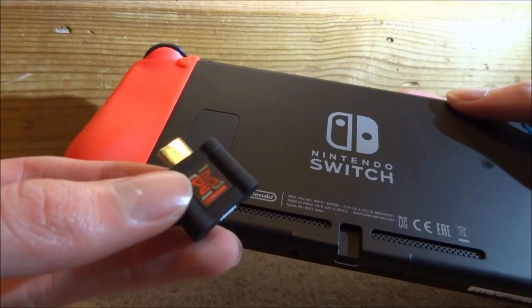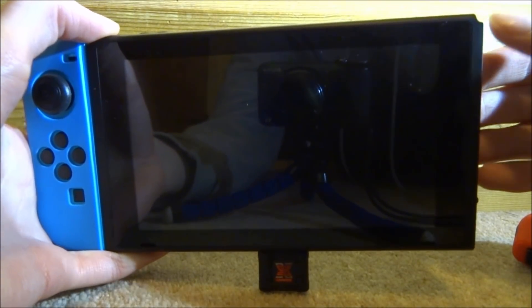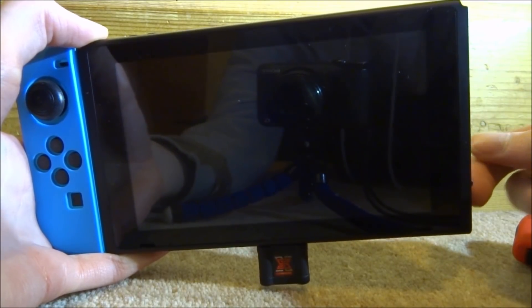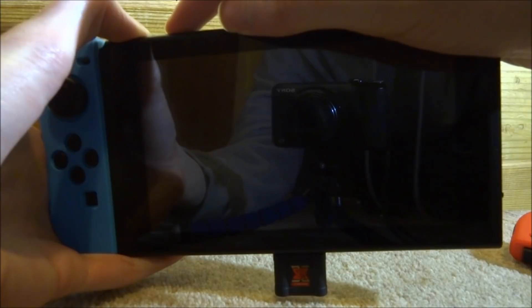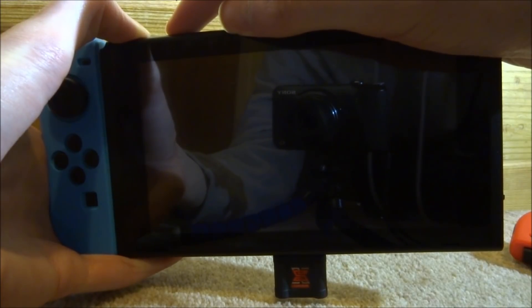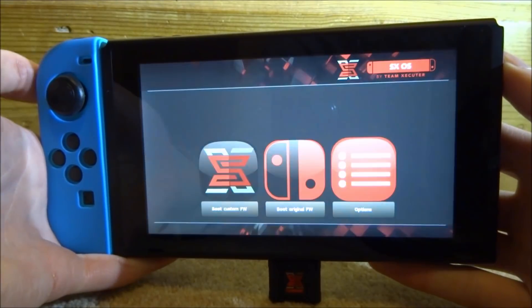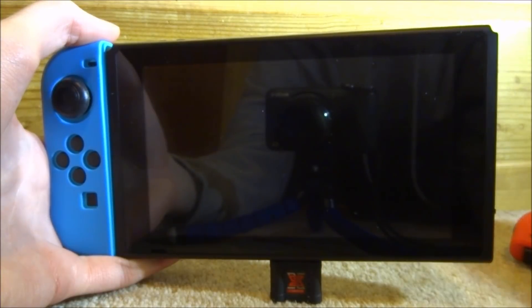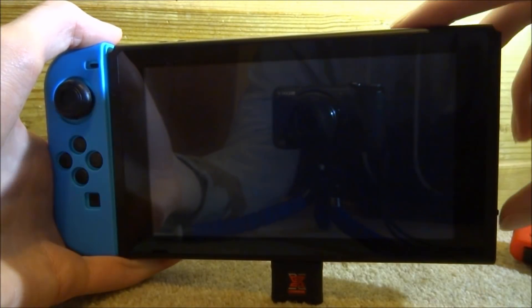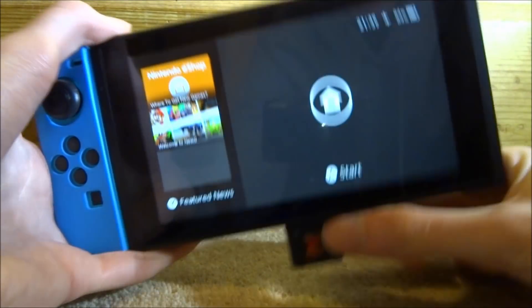Power on your Nintendo Switch, but boot into your custom firmware. I'll be using SX OS — just boot into the SX OS custom firmware. Got my RCM jig in, got the dongle in, hold the volume up button and the power button at the same time until you see the SX OS boot screen, then let go and boot custom firmware. Once you get the Nintendo Switch logo you can remove everything and put your Joy-Con back on.